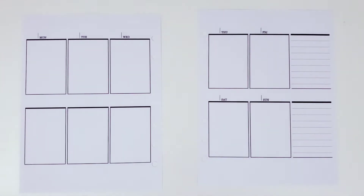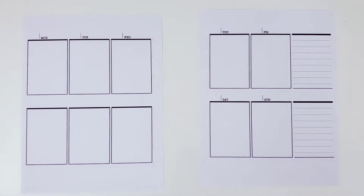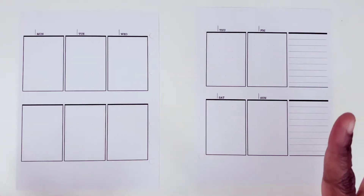Hi, this is Tamika with Patriot Plums and Pine. I'm here with a plan with me video in my social media planner for the week of January the 11th through the 17th.